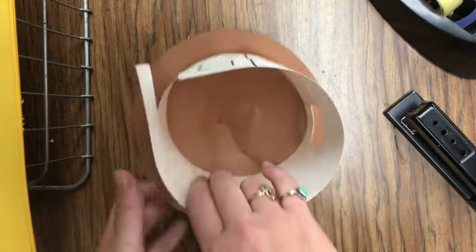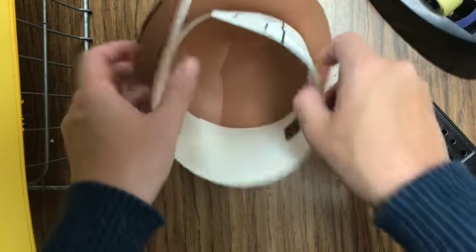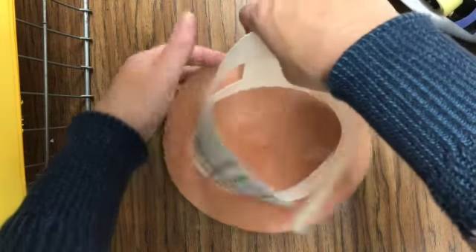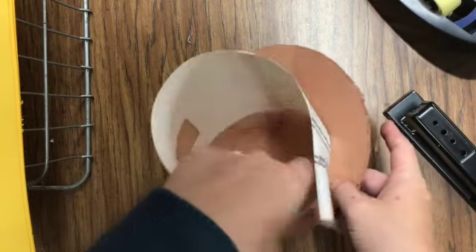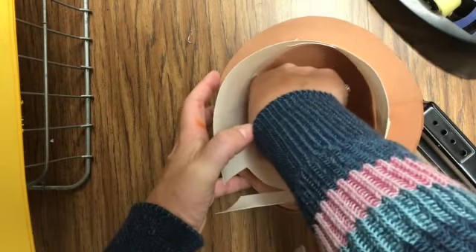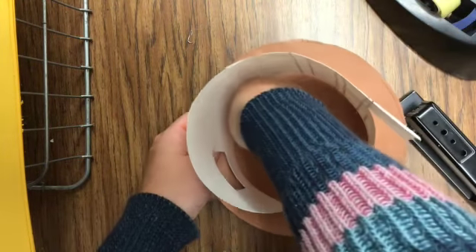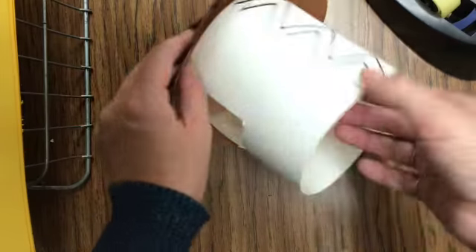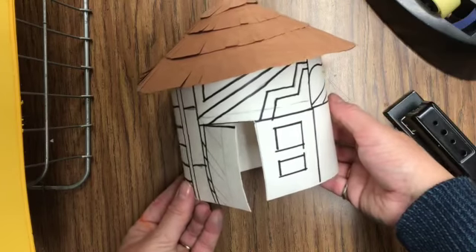As you can tell, I'm kind of struggling with that a little bit just because of the shape of the house and the point on the top. It'll take you a little while, but mess around with it and you'll eventually get your house in the right spot and get it taped down. Kind of stick it together here, and then your house will be finished. It should look like this, obviously colored.